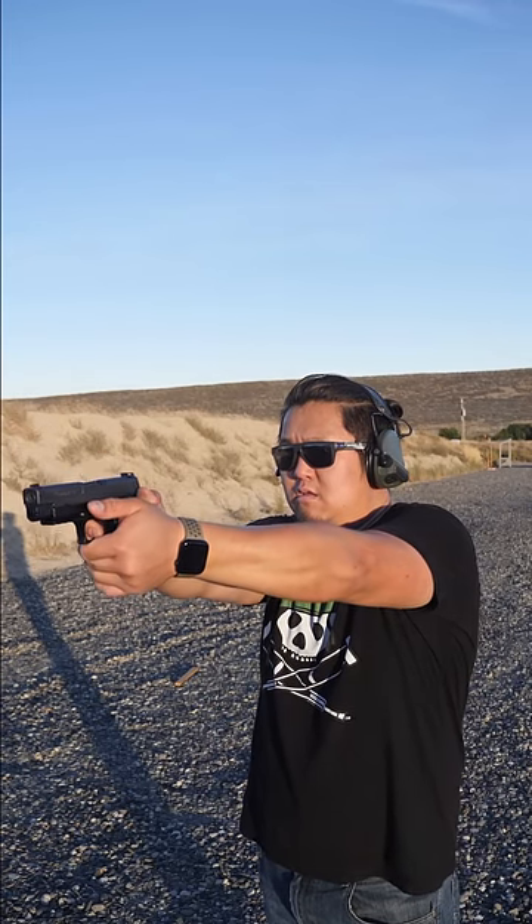To fire the P226, aim and squeeze the trigger. When the handgun is empty, your slide will lock back. To drop the magazine, directly behind the trigger guard is a button. Push that button and your magazine will drop free.